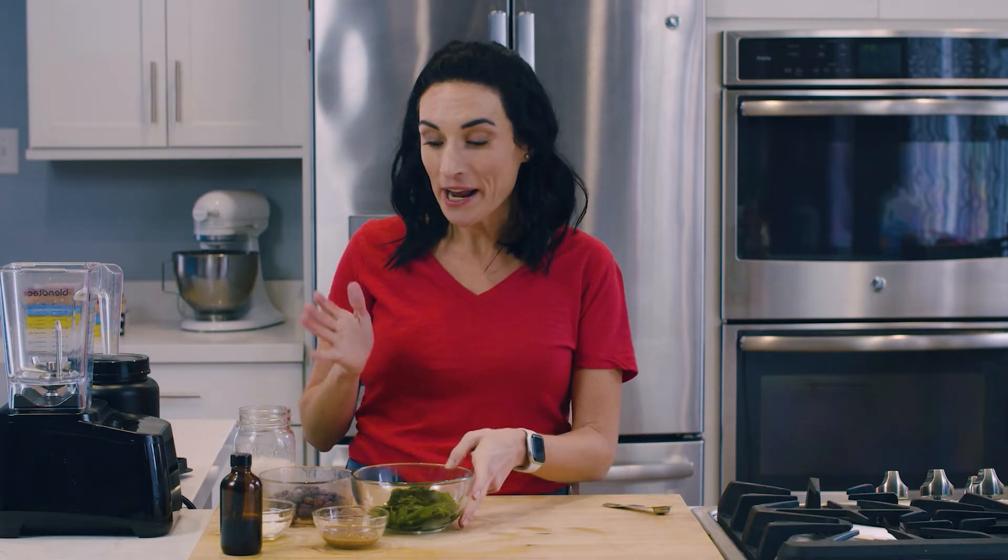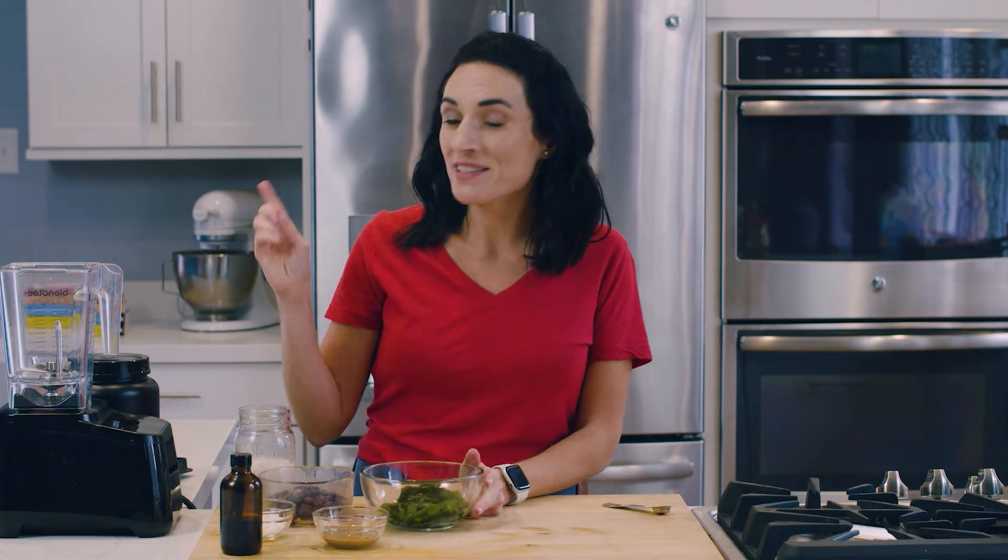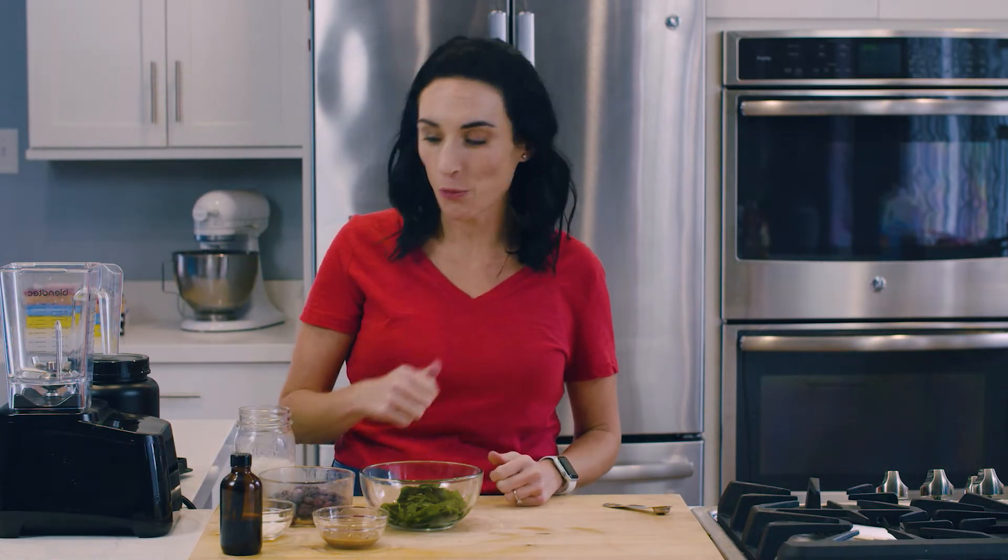I am using spinach, which is really good for you. And this is a single serving, so put it in the blender, blend, drink, let's go.